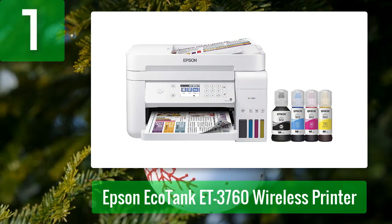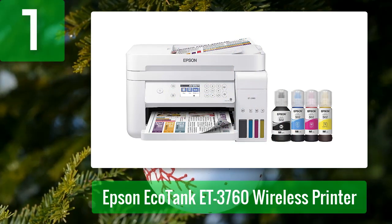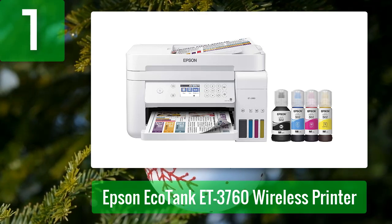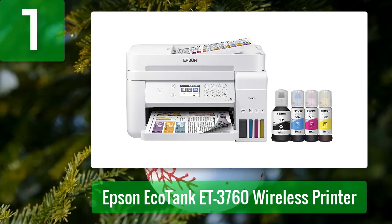Coming in at number 1: Epson EcoTank ET-3760 wireless printer. Get the most out of your printing experience with the Epson ET-3760 inkjet printer. The ET-3760 uses high-capacity, easily refillable ink tanks for quick and easy maintenance. It's an eco-friendly, economical choice for your office, backed by Epson's premium warranty.